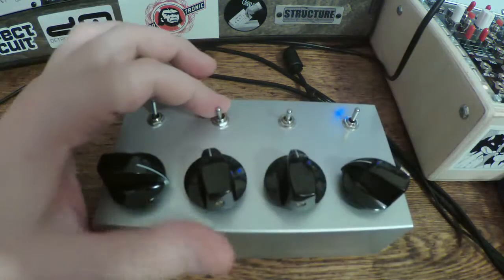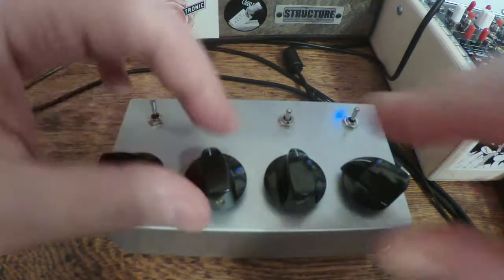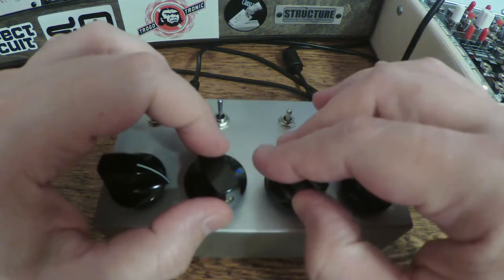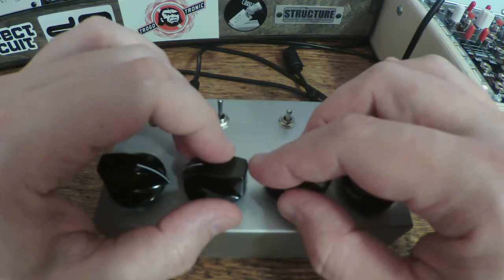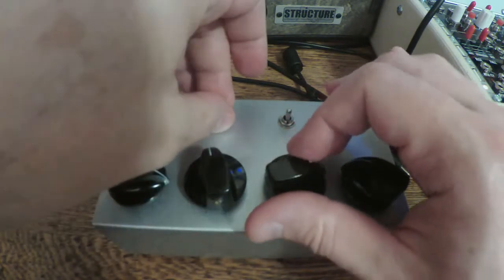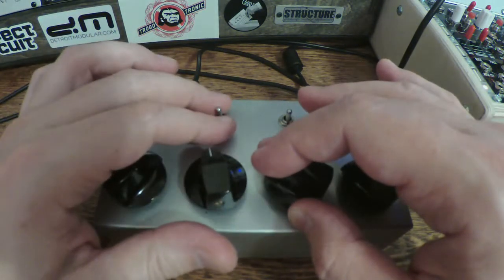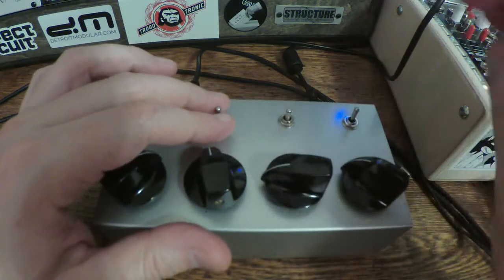This switch right here engages a noise mode, and that sounds like chip noise to me. I'm guessing it's probably a digital shift register making that noise — like a linear feedback shift register.